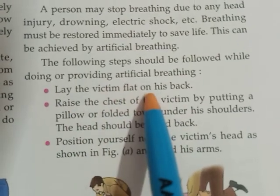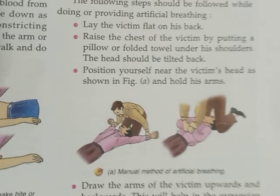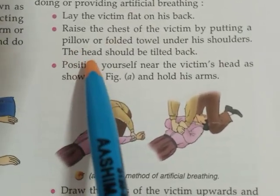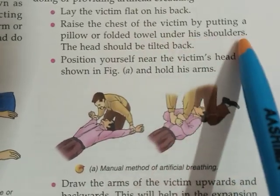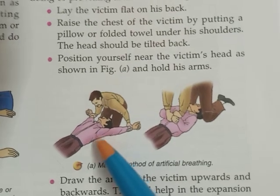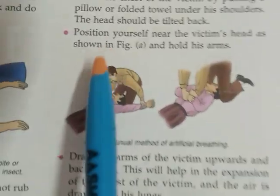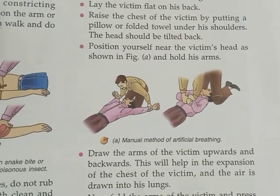First, lay the victim flat on his back. Raise the chest of the victim by putting a pillow or folded towel under his shoulders. The head should be tilted back. Place a towel or pillow under his shoulders to raise the chest, and tilt his head backwards so the chest portion rises and the head is tilted back.